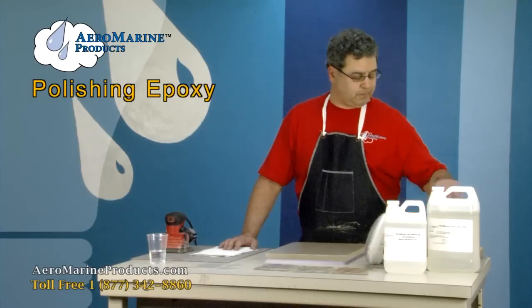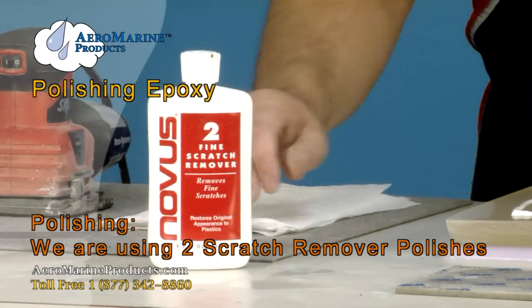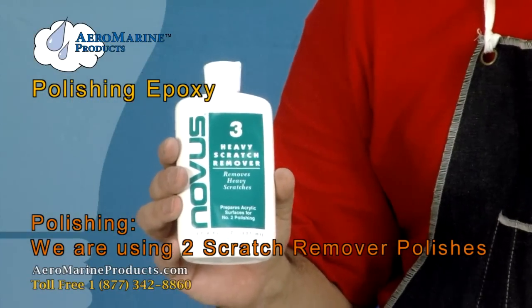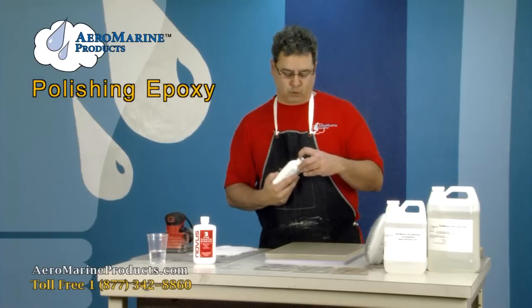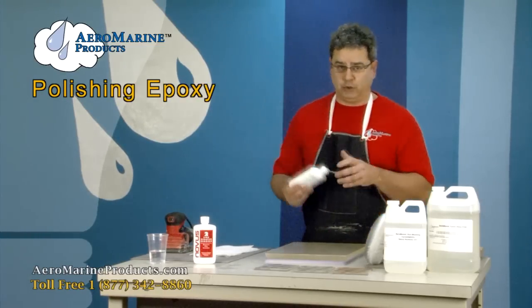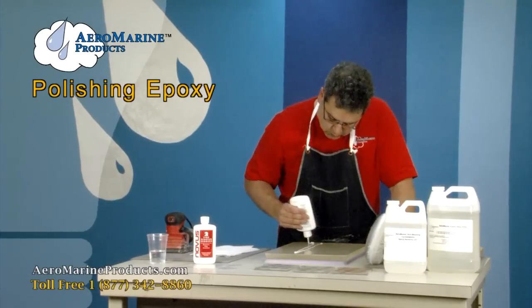The next step is to polish. I'm going to use two abrasives. We're going to use Novus No. 2 as the final abrasive and Novus No. 3 heavy scratch remover as the first. This polish is designed for polymers. You'll find a lot of plastic polishes that you can use to do this — this is just one we've found works.